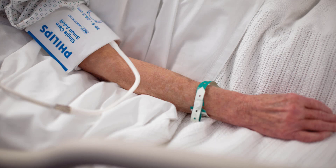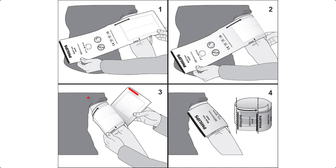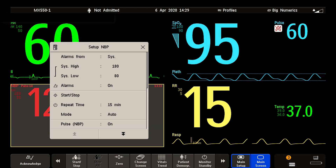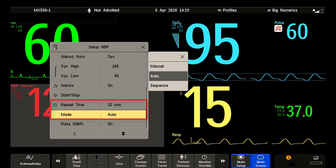To measure non-invasive blood pressure, use a proper cuff size and limb position before measuring. When you wrap the cuff snugly around the patient's limb, ensure that the index edge falls within the range indicated by the range arrow. Try to apply the cuff to a limb at the same level as the heart. Set the NBP mode to Auto to obtain an automated measurement with a regular time interval.